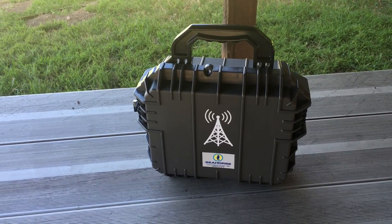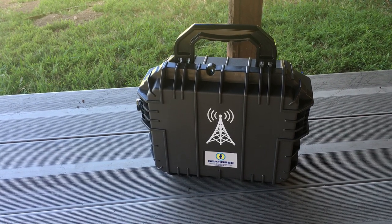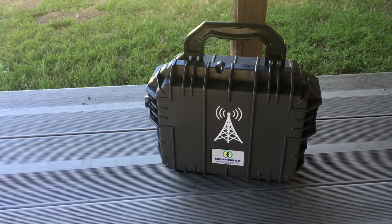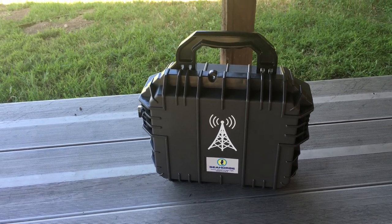The case I am using is the Seahorse, which I prefer Seahorse cases because of their durability and price. It's like buying a Ferrari but spending the amount of a Focus.